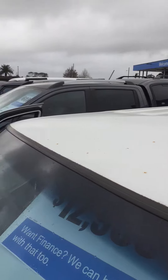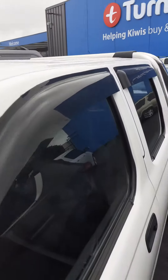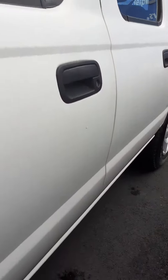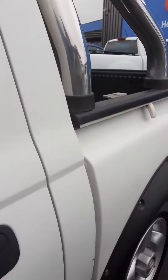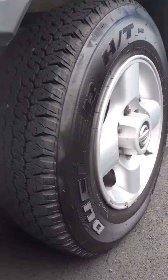Roof is in good nick. Checking the rover tires — all good there.